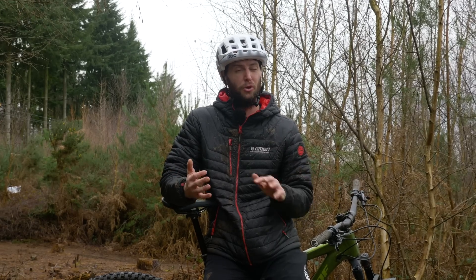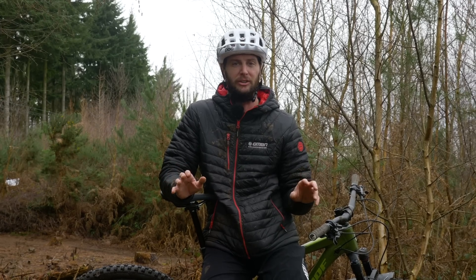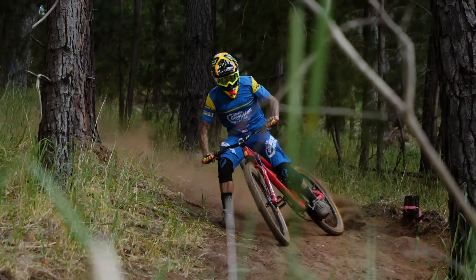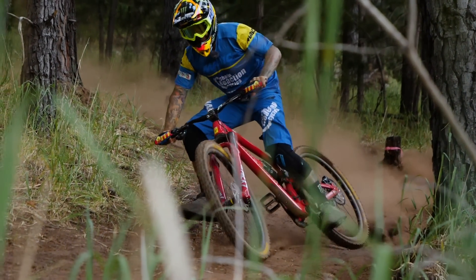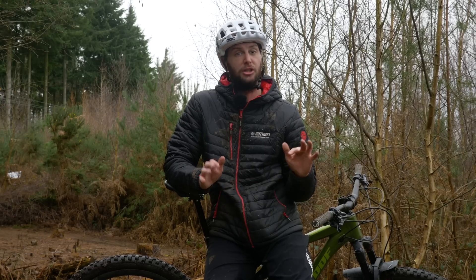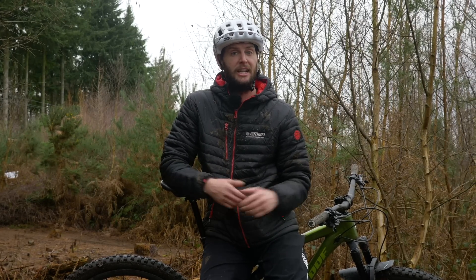Braking. It's something we all do, but we'd all probably love to do a little bit less, just to gain those extra seconds on the trails. The pros seem to make it look effortless, but it's often something overlooked by a lot of riders. Let's take a little look at a few tips and tricks to improve our braking — both control and gaining a little speed here or there.